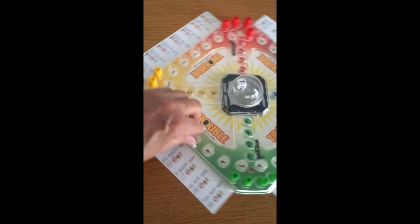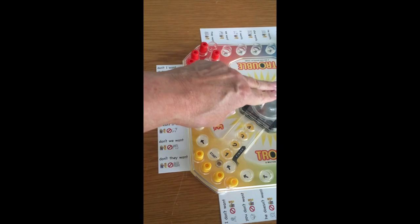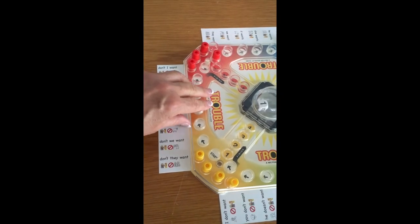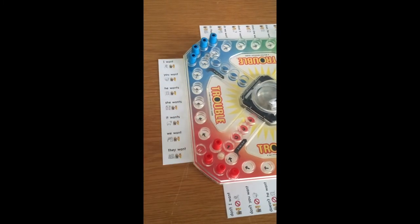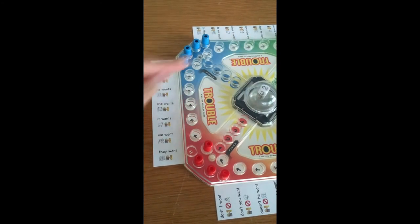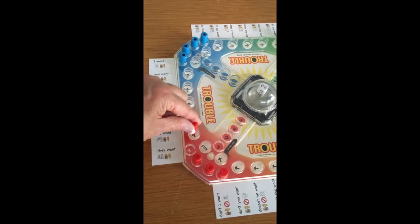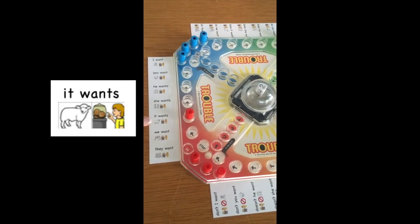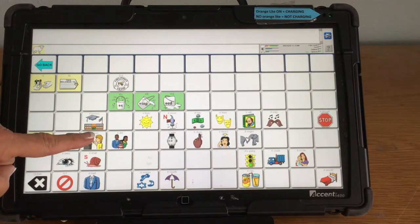The yellow player also pops a one. The red player is the only one getting to move. They roll again and it lines up with, "It wants."